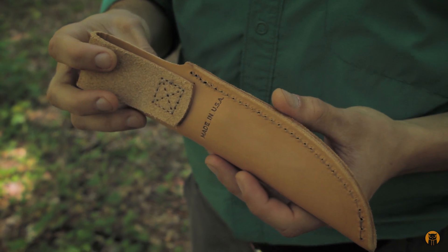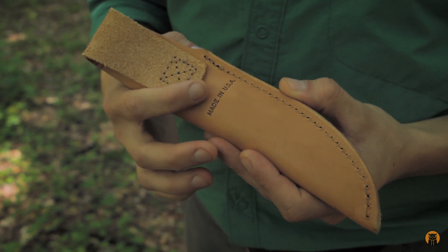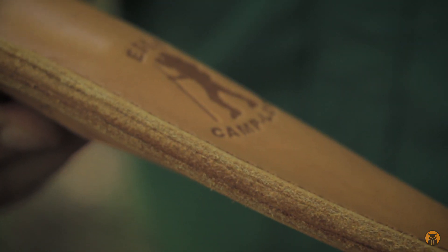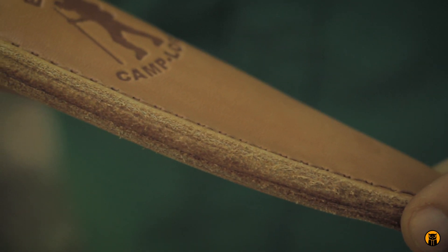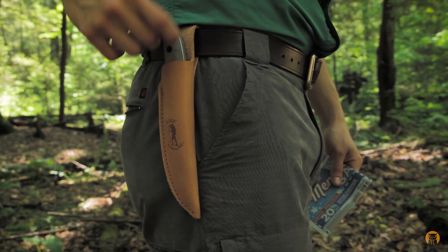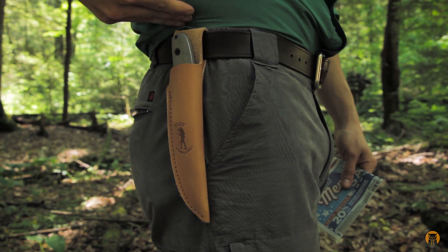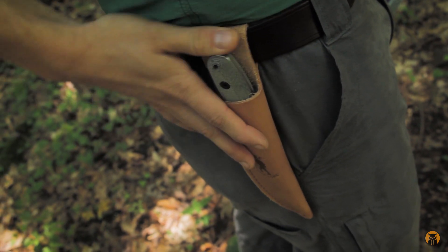I might do some finishing work on this sheath to make it a little bit nicer — these edges aren't beveled, and the edge at the welt is pretty rough. So I think I might do some mods to the knife and sheath and then do an update video down the road. Got the knife on my belt now — you can see it rides pretty low, right at the top of my pants, which is pretty much where I like all my knives to sit unless I'm using a dangler.